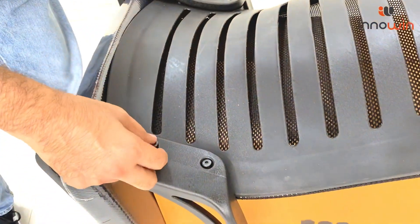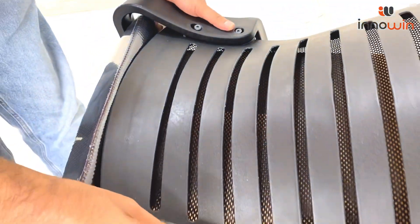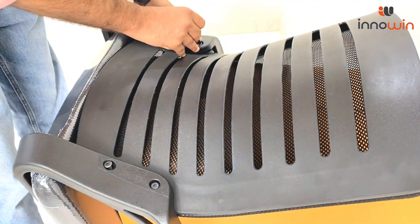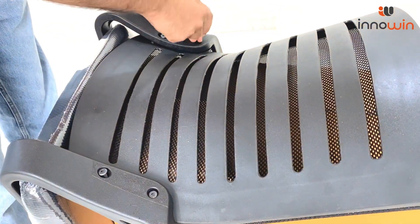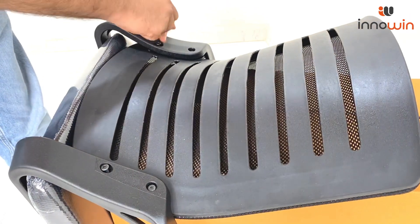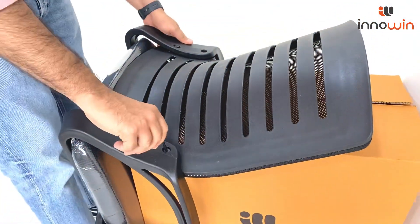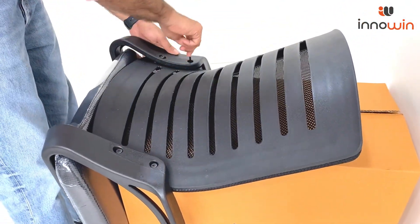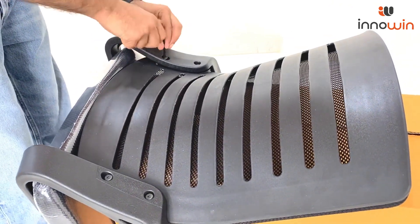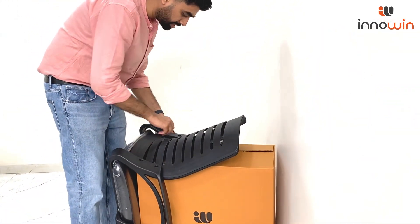Now this is very important: you have to tighten the bolts gradually. Do not tighten one screw completely first, then the second — don't do that. Instead, gradually do all 4 simultaneously so that they go perfectly into their respective holes. All 4 Allen bolts should be tightened together.